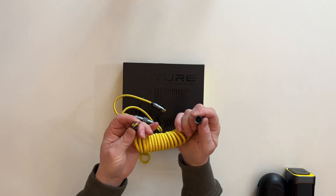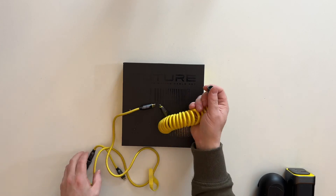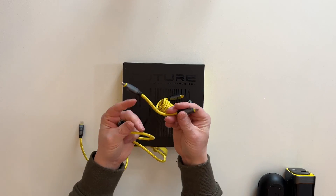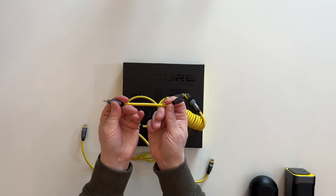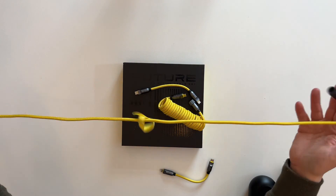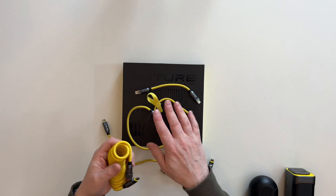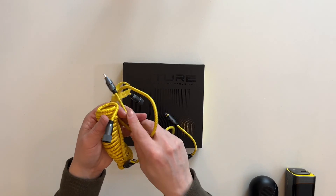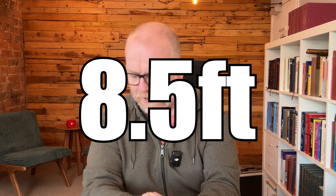So as you can see, it is an extendable charging set. You can plug things in and screw them tight. These short pieces here are about nine centimeters. You've got USB-C to Lightning, and then you've also got a USB to USB-C. Then you've got an extension cable of about 80 centimeters, and a spring cable that goes up to about 170 centimeters. Altogether, if you plug them all in — the little extension, the extension, and the spring — that goes up to about 260 centimeters, or 2.6 meters.